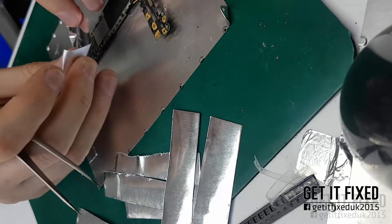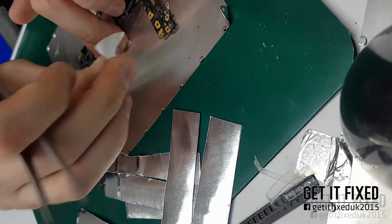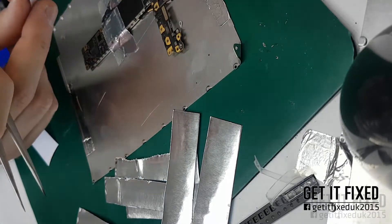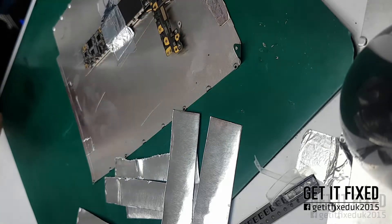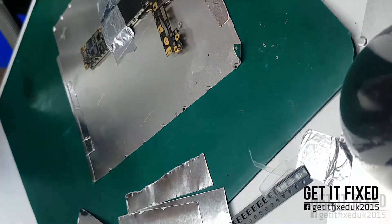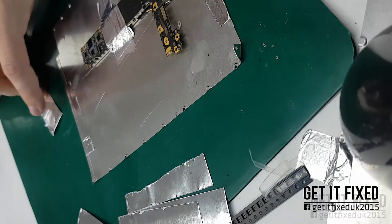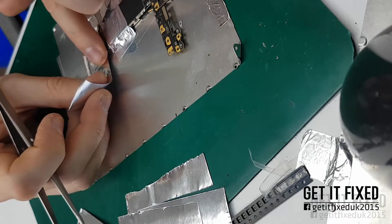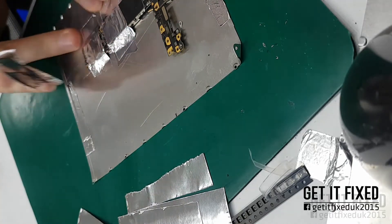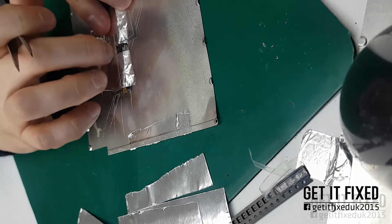The reason I use foil is to protect the NAND memory, which is quite close — only about half a centimeter away. If the heat spreads to the NAND it will damage it. The phone will actually open after you fix the charging IC, but it will start freezing, which is caused by the NAND being slightly damaged.